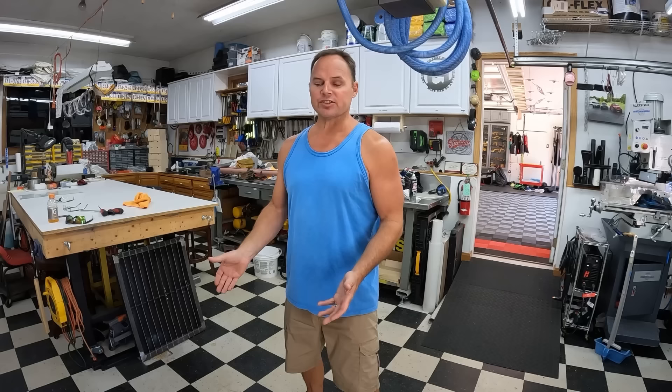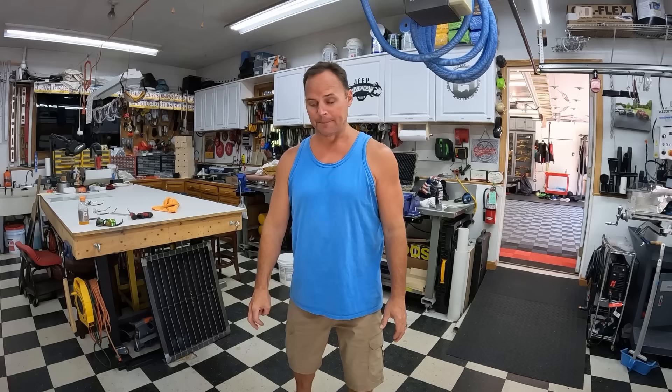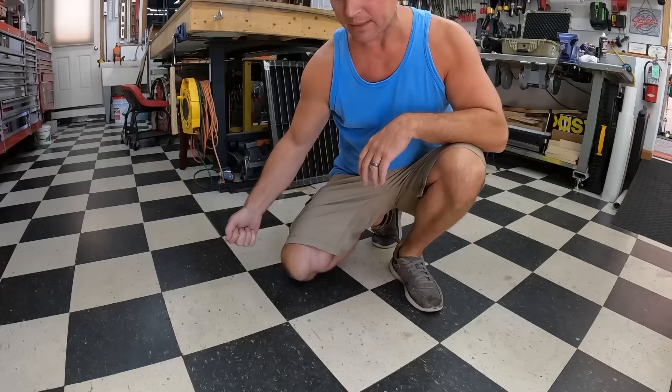The second flooring I wanted to talk about is in my workshop. I've had several comments about this flooring - how do you keep it clean, how long does it last? I actually built this workshop - it's a bay and a half wide, about 18 feet wide - back in 1997, so it's coming up on 25 years with the same original flooring. What it is, is a one-foot by one-foot tile. I chose the black and white checker, and it is glued or epoxied to the floor.